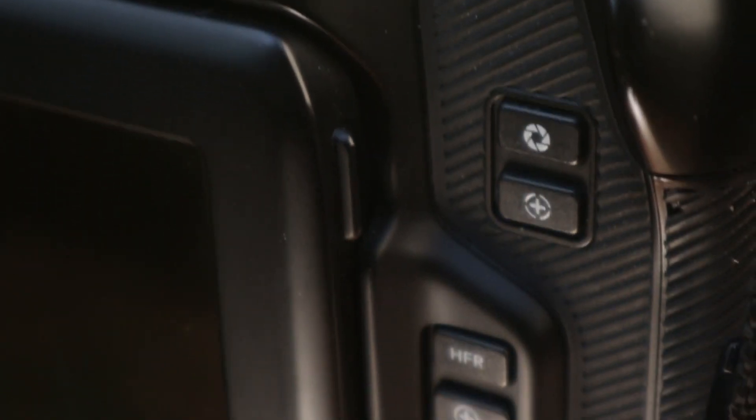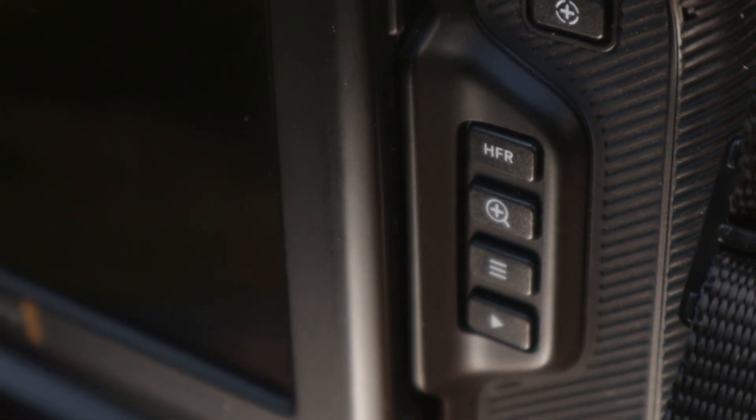The top button right there is an aperture button — an auto-aperture button. It actually sucks. Don't touch it. The bottom button is an autofocus button. It's awesome. Touch it all the time, and look for the blue or the green, or whatever you have your autofocus peaking set to.